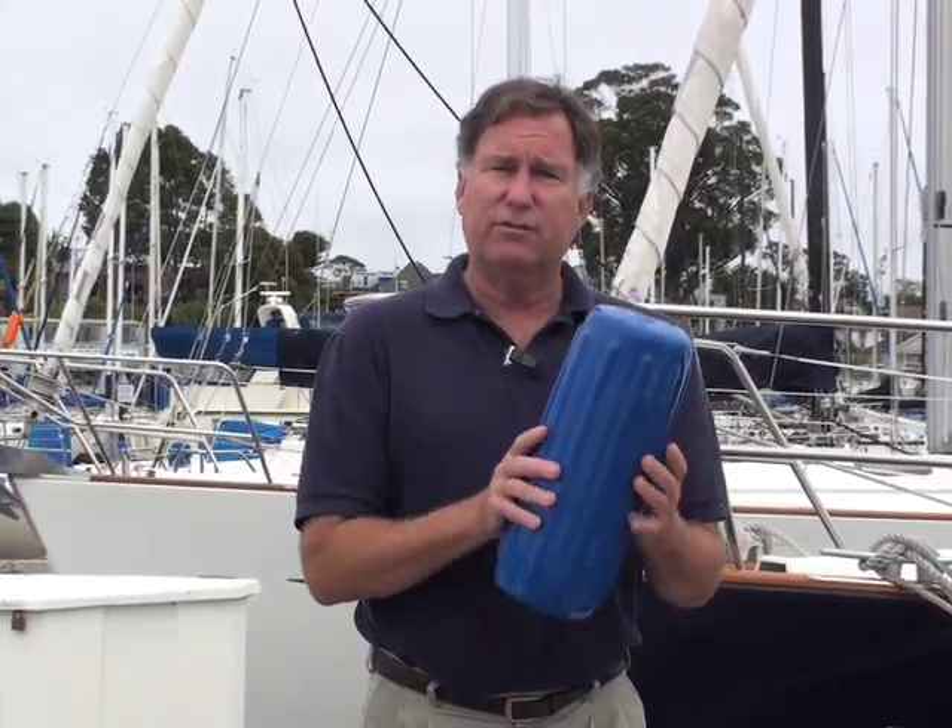West Marine has a vast selection of fenders. Some would argue it's a little bit complex at times because we've got colors and sizes and different designs. One of the most basic questions about fenders is how to size them to fit your boat. One of the rules of thumb that we like to use is to look at the diameter of the fender.